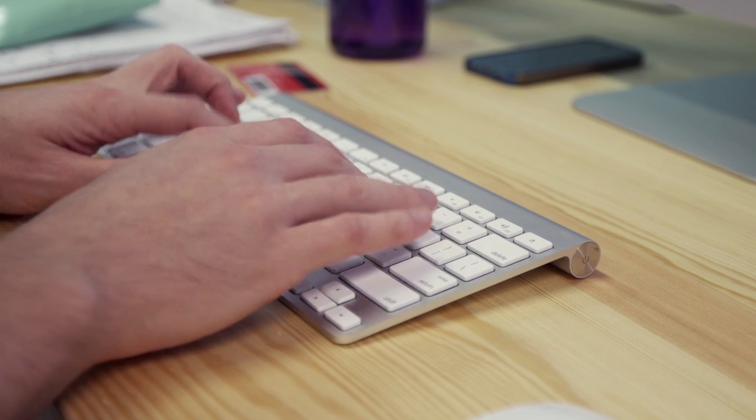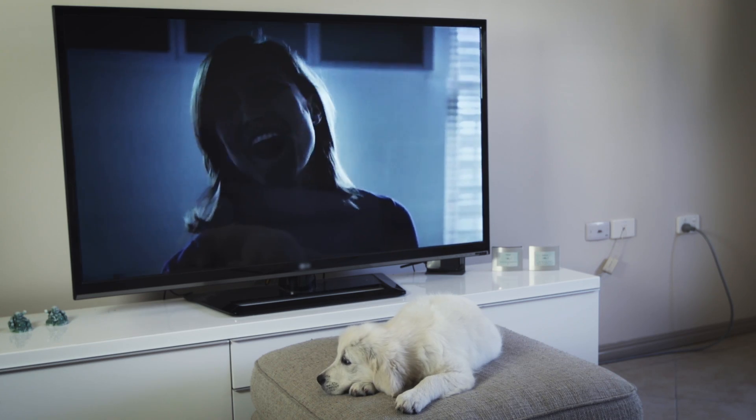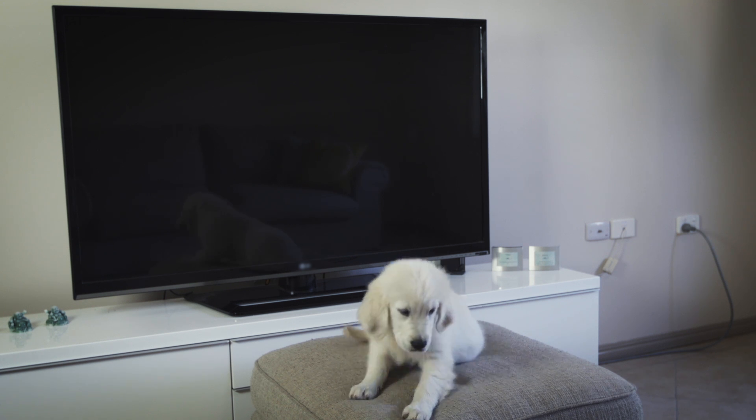Before testing your safety switch, make sure everyone in your home knows you're about to do the test. If anyone is using a computer or recording their favourite program, turning off the power without warning would be pretty annoying.